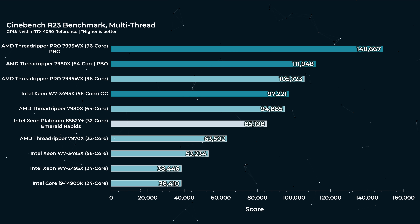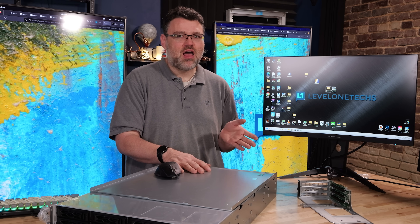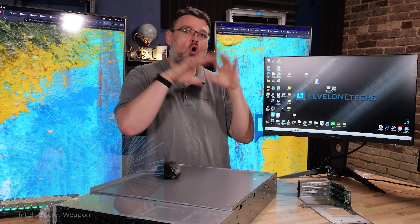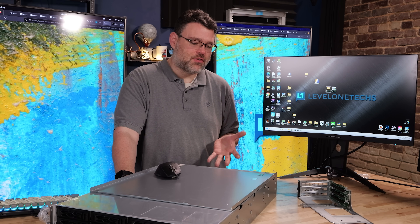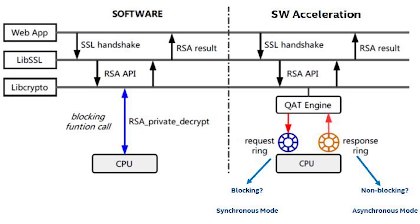Cinebench scales really well and gives a useful baseline, though it's not a real-world benchmark. Now, about how benchmarks can be misleading — specifically for web server workloads: if you check out Intel's accelerators and AMX, and you take the workload holistically — running Nginx, terminating TLS, processing encrypted web connections — Intel addresses that problem with both core resources and accelerator resources, providing a heterogeneous approach to compute challenges like standing up and tearing down connections quickly.